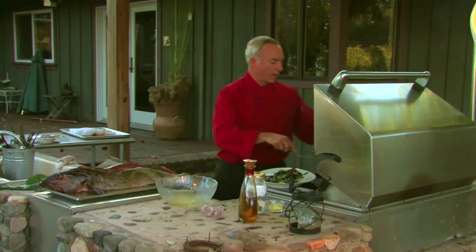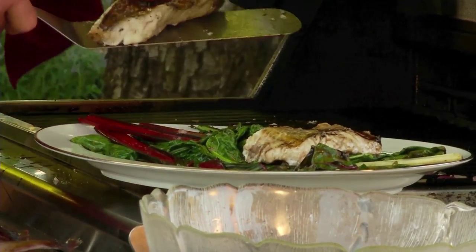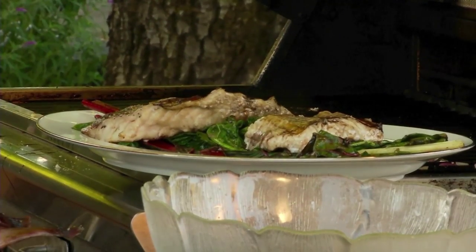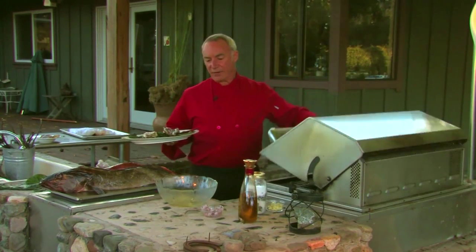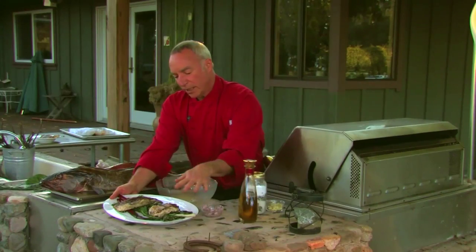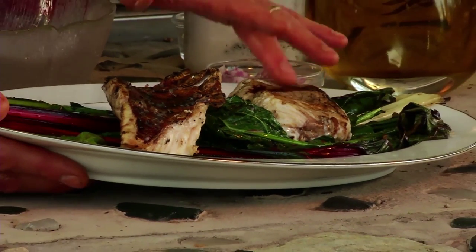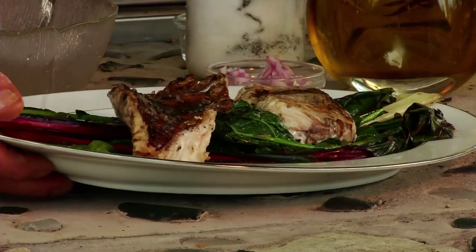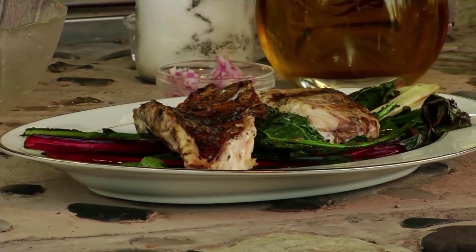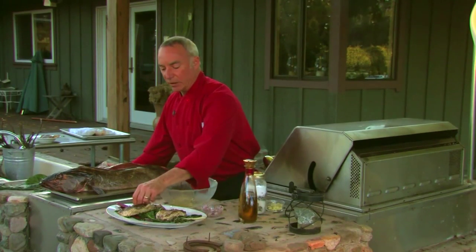Just set this platter right over here — take the rock cod and the ling cod off, set them right on top. Beautiful. There we have it: sitting on a nice bed of fresh organic greens, the fish is just cooked nicely. It's going to be just a little bit soft in the middle, not cooked totally well done. I like my fish about medium — it feels just ready, starting to pull apart a little bit. We're going to go inside now and make a little bit of that sorrel pesto — spread it right on the fish, give it a little bit of color and some nice flavor, and it's a done deal.